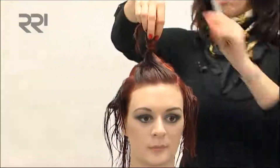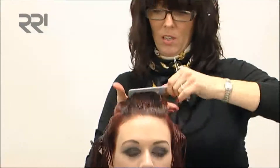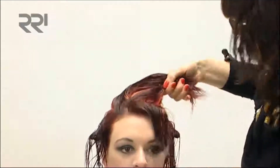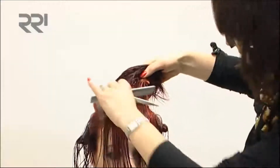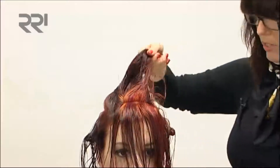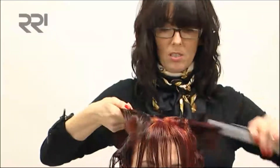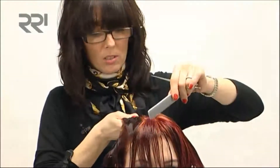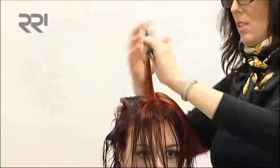I want to start working through the top area now — you will start to see the colour become really apparent now. You've got all these gorgeous tones coming through the hair here. As you can see, I've really gone for copper tones, violet tones, and it's back-to-back painted straight on to the scalp.